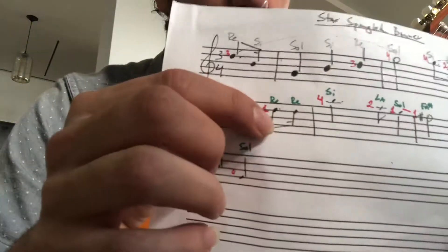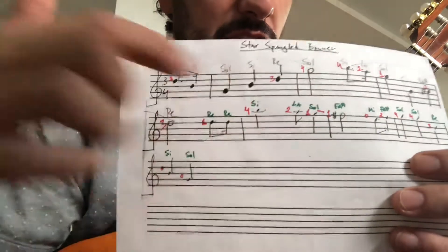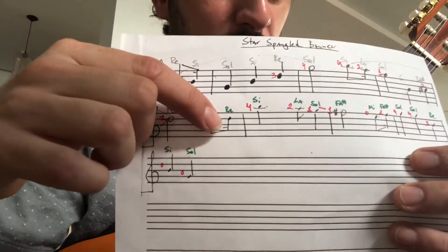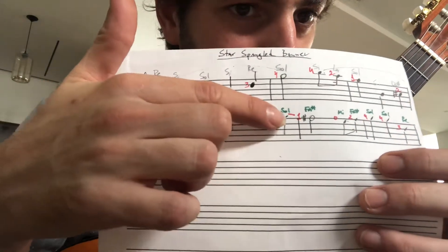So here: Re, Re, Si, La, Sol, Fa sharp. Fingers: one, one, four — two, one, one.